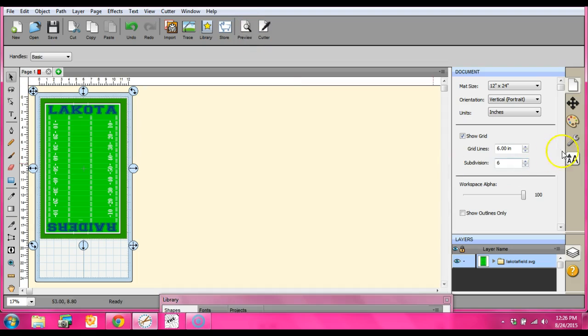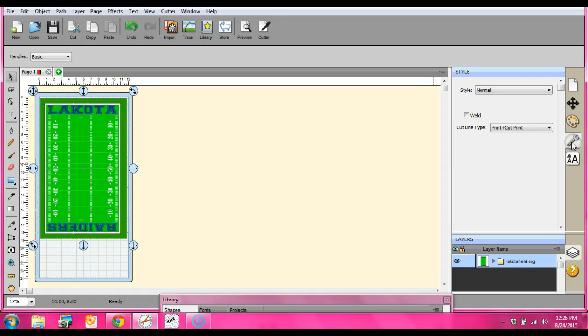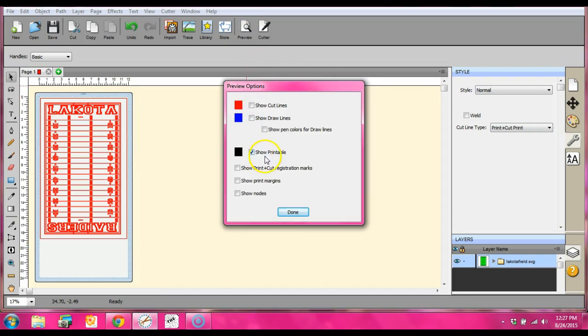Well, actually, I already changed it. And I thought, wait, I've got to do a tutorial because I haven't done one of these yet. Got to come here to the wrench, to the cut line type — it's always set at cut. So we need to change it to print. Then come here to preview, and I only have 'show printable' checked. So I know that this is going to print now.